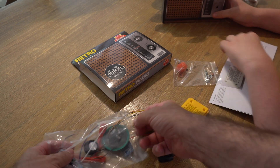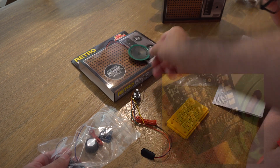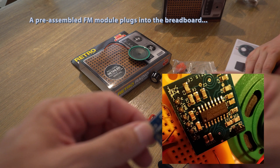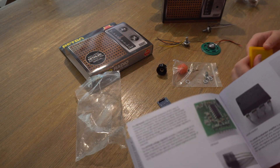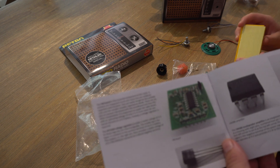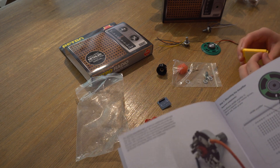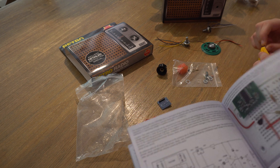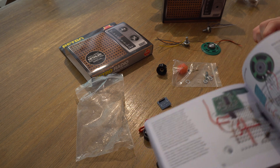There's a speaker. These are potentiometers for the volume. Basically, this is like a radio-on-a-chip type thing. The booklet talks about all the different components. There's an LM386 amplifier here — step for mounting the amplifier. Kind of sort of reminds me of the old RadioShack project type stuff.